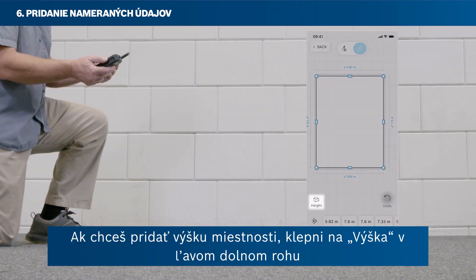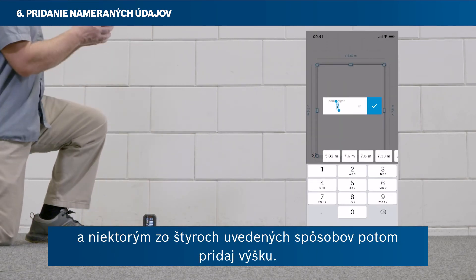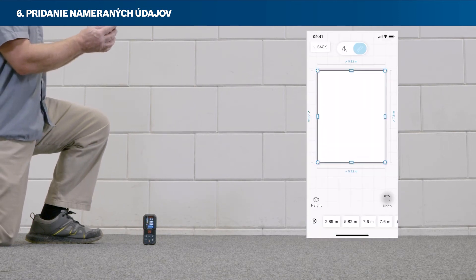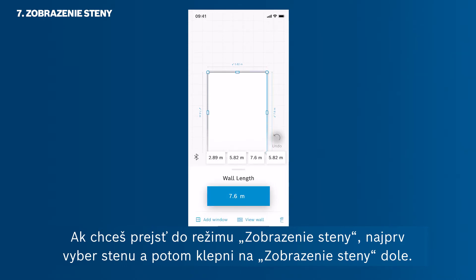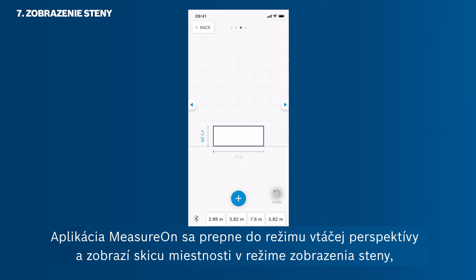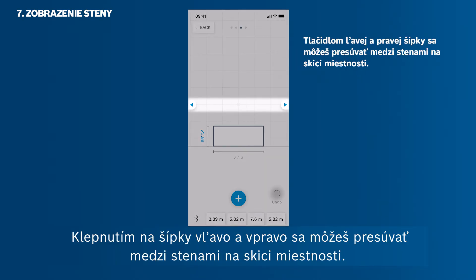To add the room's height, tap on Height in the bottom left corner, and then add the height via one of the four measuring types we've just covered. To get into the wall view mode, first select a wall and then tap View Wall on the bottom. MeasureOn switches from the bird's eye view showing the room sketch into the wall view, showing one wall with its height and width. By tapping the arrows on the left and right, you can jump between the walls of your room sketch.